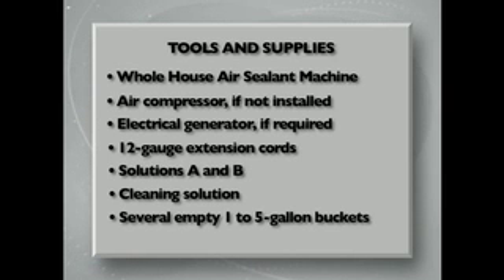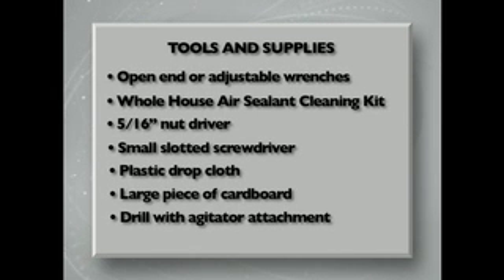These are the tools and supplies that you will need to take with you to the job site: the whole house air sealant machine complete with hose and spray gun, an air compressor if not installed on the machine, an electrical generator if no power is available at your site, extension cords, an adequate supply of solutions part A and B — four buckets of part A are required for each bucket of B — cleaning solution, several empty one to five gallon plastic buckets, and open-end or adjustable wrenches to use in cleaning the spray gun, plus the whole house air sealant cleaning kit.